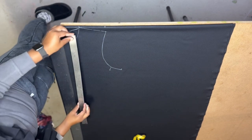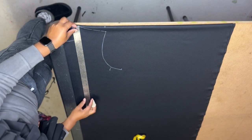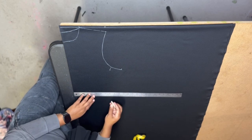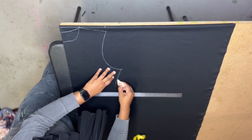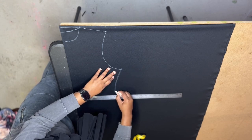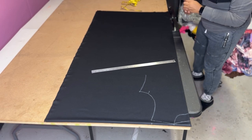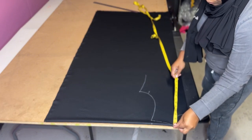I'm not putting a seam allowance just yet. I made the bust point, connected the dots, and marked it in chalk. Shoulder to underbust for a size large is 16 inches, so you'll see me drawing the line down to 16 inches. The waist for a size large is 36 inches, so 36 divided by 4 is 9 inches.